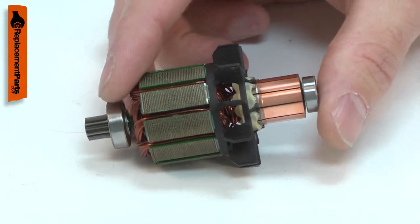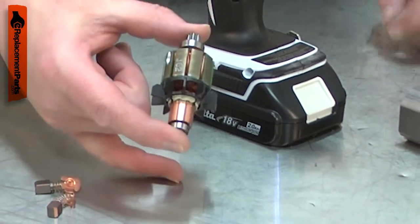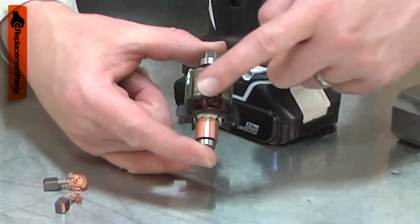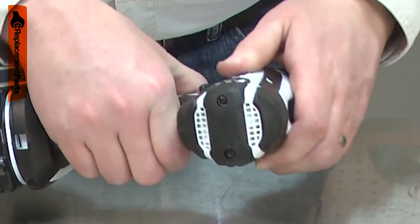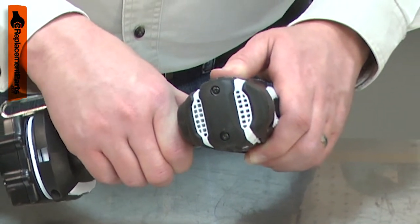Over time, the commutator will wear from this constant contact. If the tool is overloaded, the armature can overheat and the insulation around the windings will burn away, creating a short circuit. When this occurs, there will be excessive sparking from the motor brushes and smoke or a burning smell from the motor.